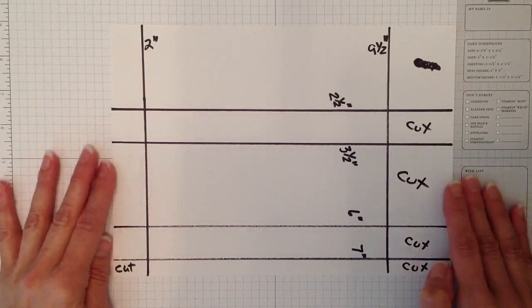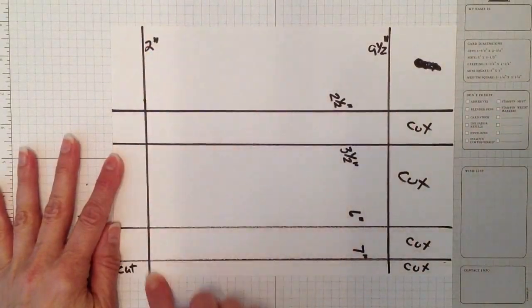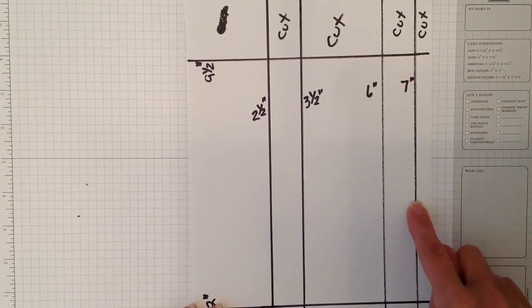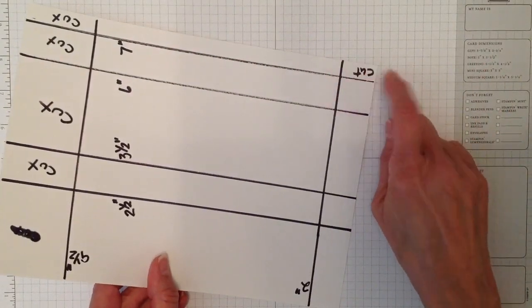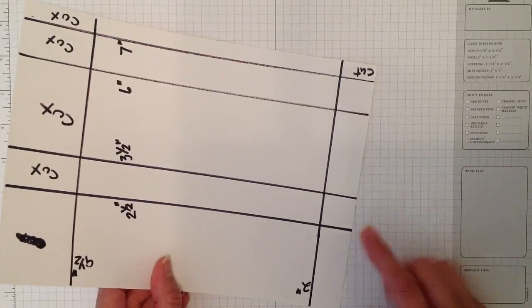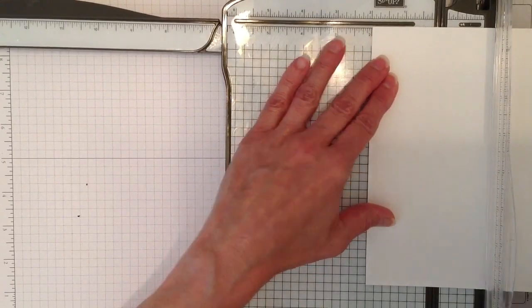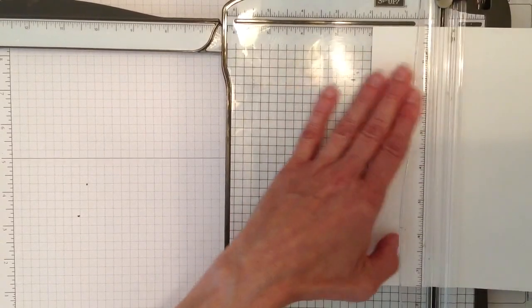On the long side, you're going to score at two inches and nine-and-a-half inches. Then turn it to the short side and score at two-and-a-half, three-and-a-half, six, and seven. I'll grab my Stampin' Up trimmer and scoring tool. On the long side — this is ten-and-a-half by seven-and-a-half — score at two inches and then nine-and-a-half.